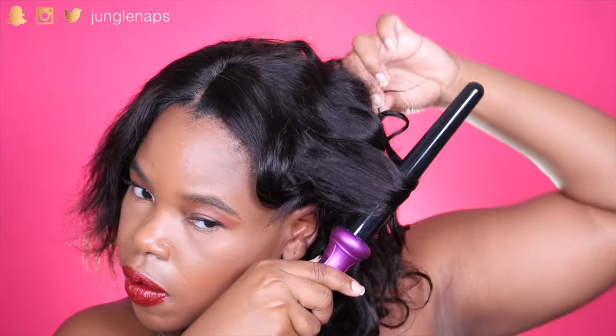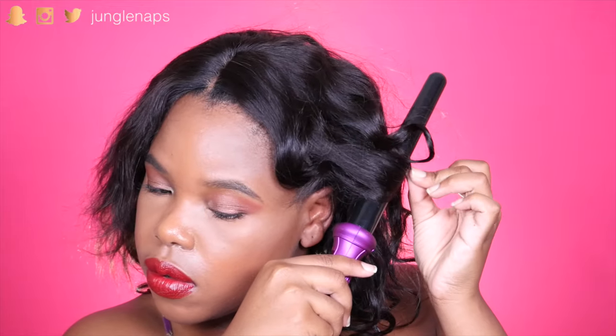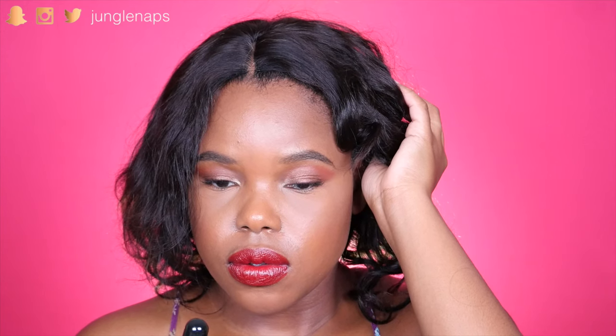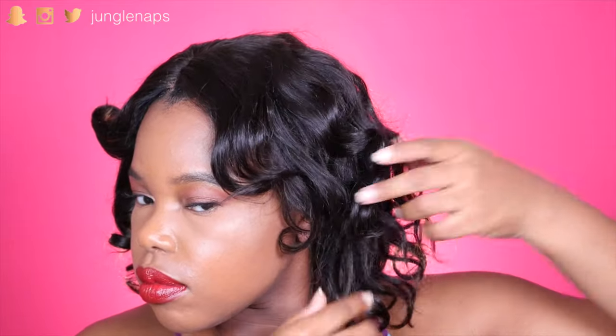Another thing I should add — you really want to make sure that you don't burn yourself while using one of these. This wand curler came with a little heat protecting glove, but I couldn't find it when I was doing this. So just be extra careful, as with all heat appliances. And to just make sure that the wig is not poofy, I just take my wand curler and slide it across the top. And now I'm just separating those little curls and waves with my fingers and just making it look nice.